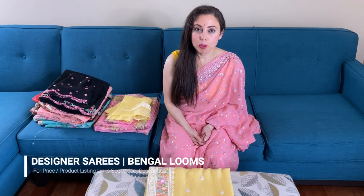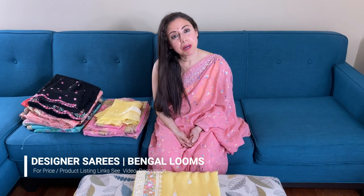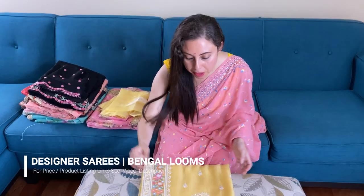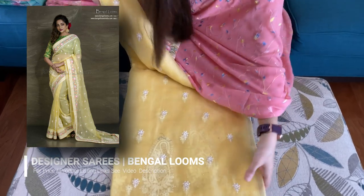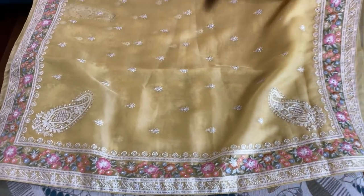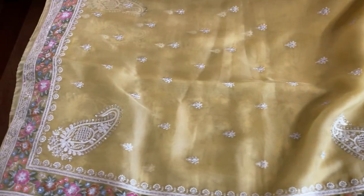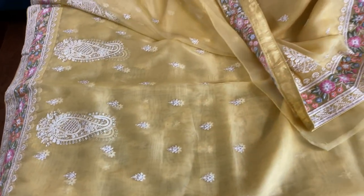Hi friends, I'm Payal from Begoldooms.com and in this video I will show you some of our designer party-wear sarees. Let me start with this one — this is a soft knit with embroidery work, light yellow in color, with beautiful embroidery all over the body. This is the pallu of the sari and this is the embroidery work.